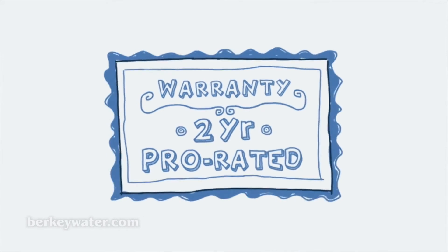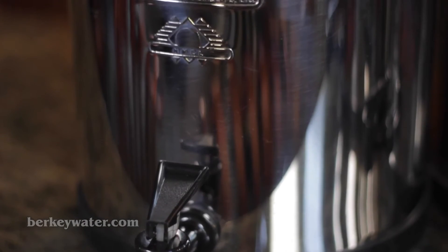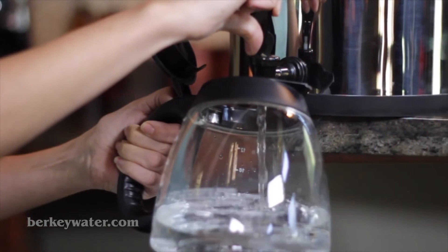Berkey systems are easy to use. They assemble in minutes without the need for tools, electricity, water pressure, or plumbing. They are portable during emergencies and are more powerful and purify water faster than any other filter brands, making them ideal for everyday use and disaster preparedness.